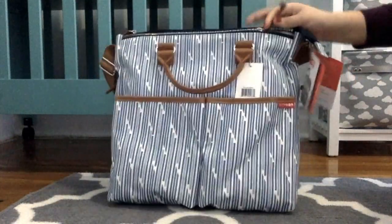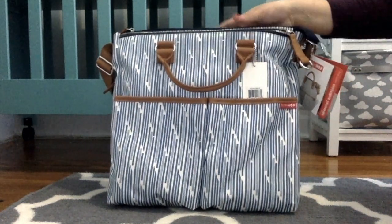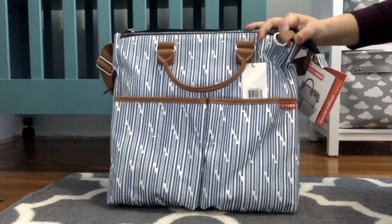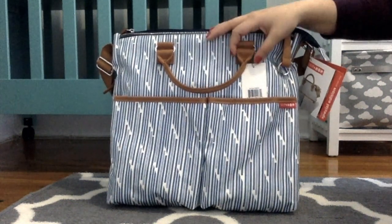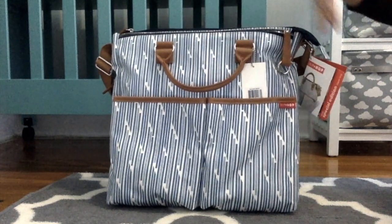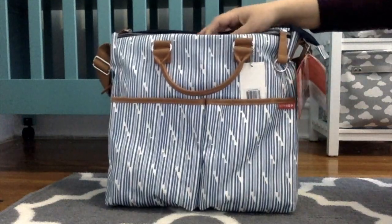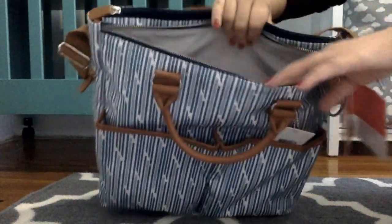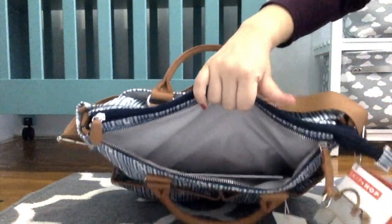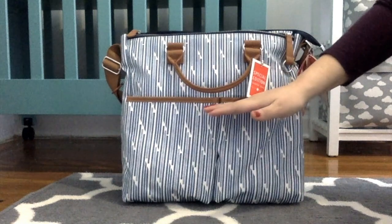One thing I wanted to mention is that the metal embellishments on this bag are actually silver, versus the gold you normally see on the Aztec print and the French Stripe. So they're silver in this bag. You still have your mommy pocket, which runs all the way across.